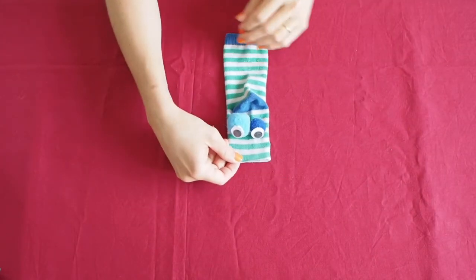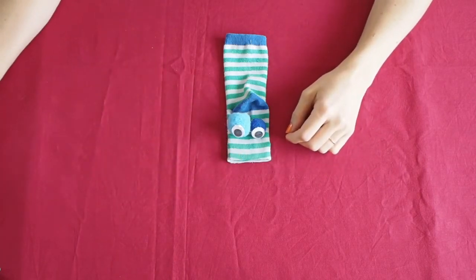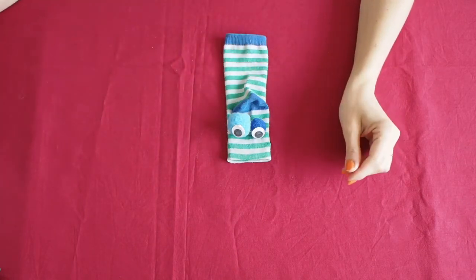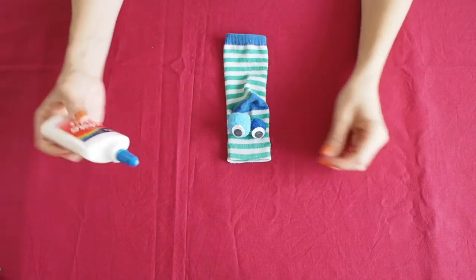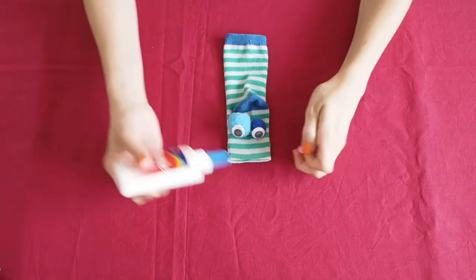Nose. You can glue on another pom-pom, a little bit smaller, or a button or a little piece of craft foam, cutting a circle shape in the color you like. I'm going to use this pink little pom-pom.